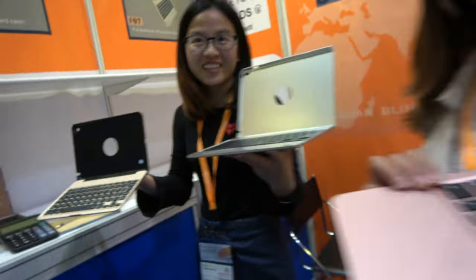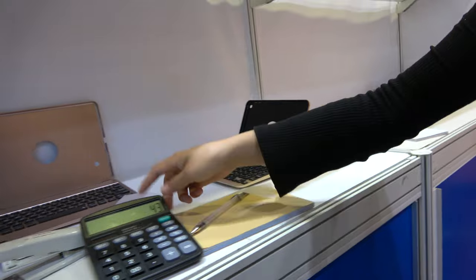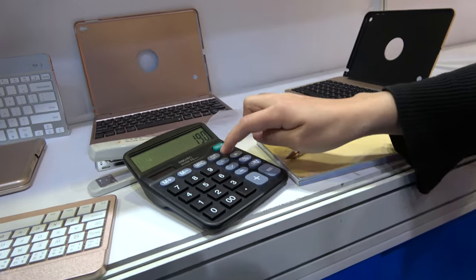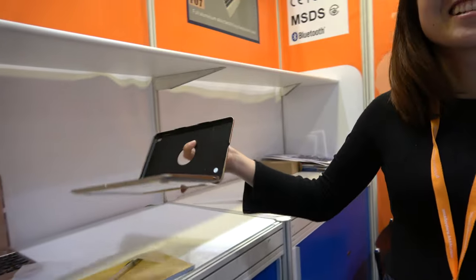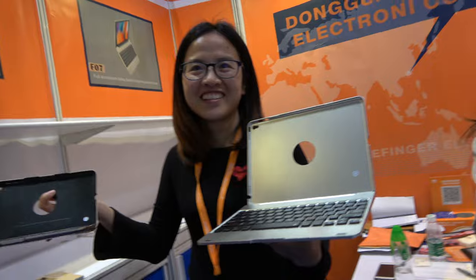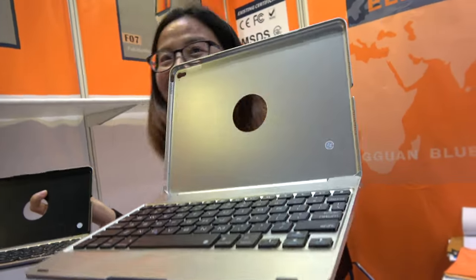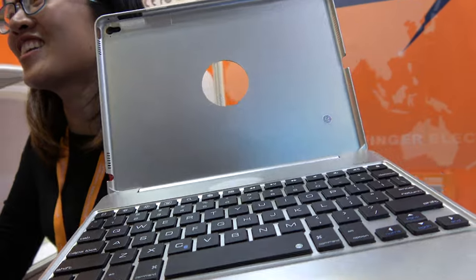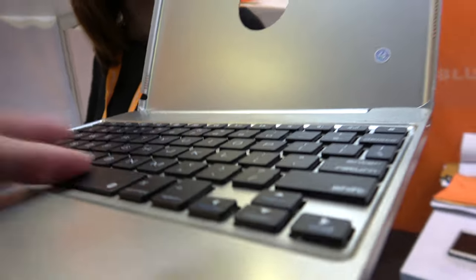So what kind of price do you have? This one is $28. And what is MOQ? 200 pieces. And this one? $12 US dollar. MOQ 200 also? Yeah, it's the same.